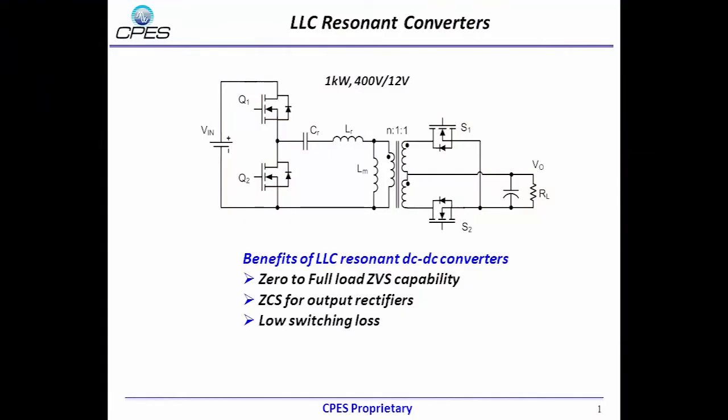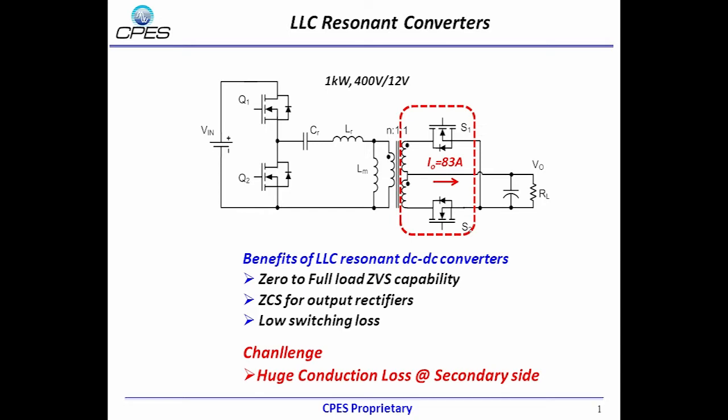Because ALC resonant converters can achieve soft switching for nearly all devices, high power density and high efficiency are achievable. However, for high input, low output applications, there is still huge conduction loss at the secondary side due to heavy output current.